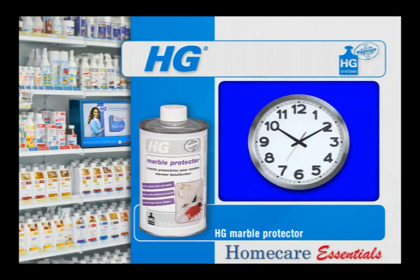The surface is oil, grease, dirt and water repellent after 24 hours.